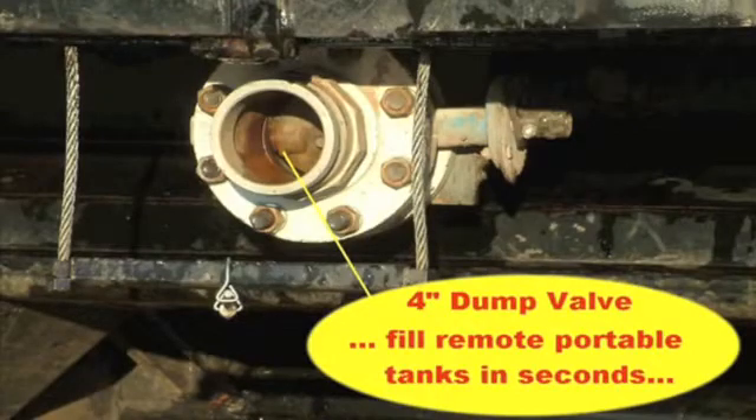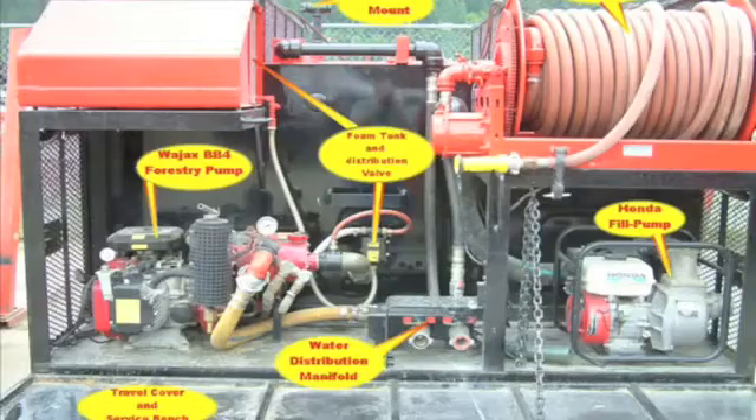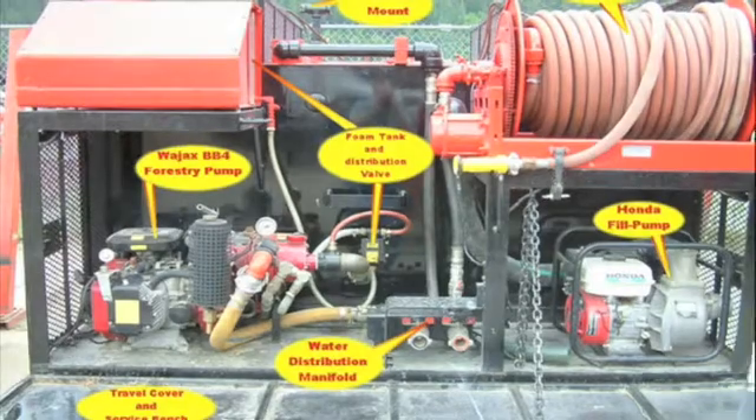The KMC Fire Tracker is, of course, the perfect vehicle for transport of water to remote difficult-access locations where porta-tanks might be established. With a four-inch dump valve, the tank can be emptied in less than a minute. This is a rear view of the Fire Tracker module, showing the pumps and other components, with the rear access cover open.